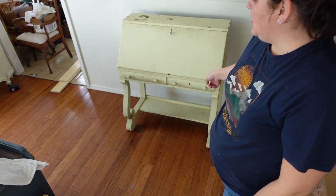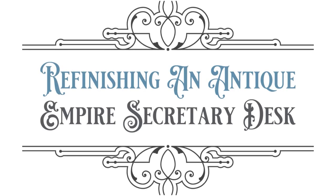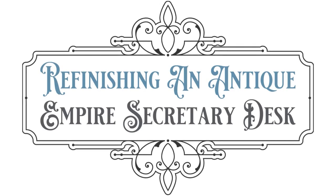Today we finally get to start on this little Empire — I believe it's the Empire era of furniture, according to the legs. It's an Empire secretary desk that I bought for $50 for my seven-year-old son. I like to do an individual piece of furniture for each of my children. Eventually I would like to do an entire bedroom's worth so that when they're adults, they have something personal that was designed specifically for them.